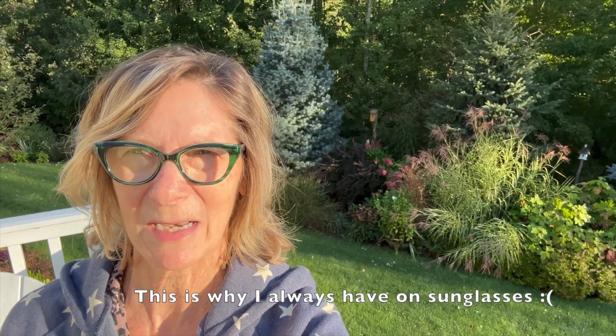Welcome to my channel. My name is Robin. I garden in Zone 6 in Northwest Connecticut. If this is your first time joining me, thank you so much. I thought we would start talking about how the year is winding down, and let's talk about how we're going to start overwintering some of the things we want to save.